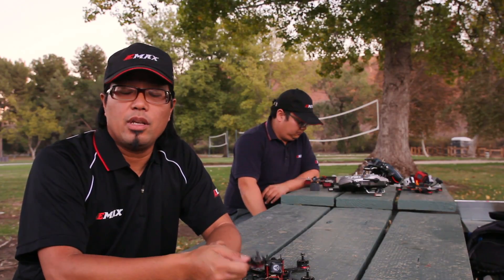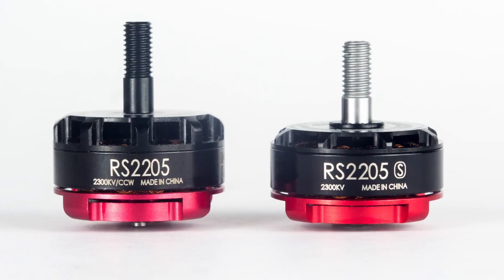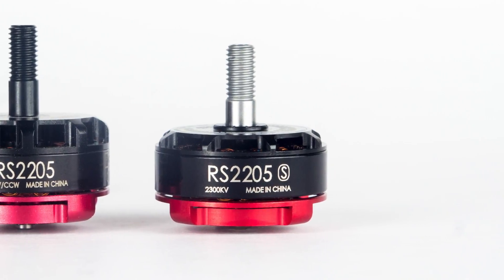A little over a year ago at Emax, we brought out the RS2205, which was designed to set the bar in terms of performance, durability, and value.